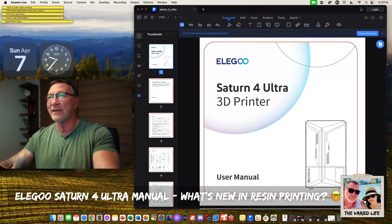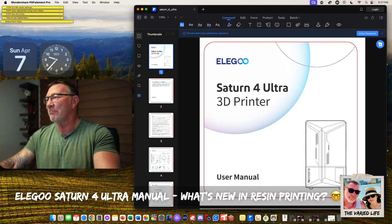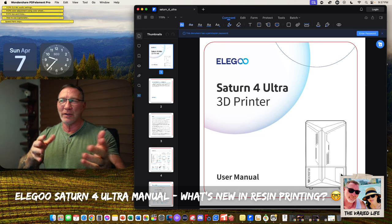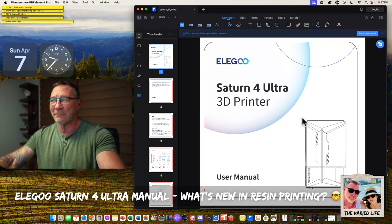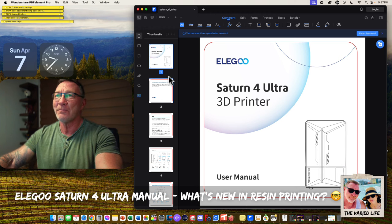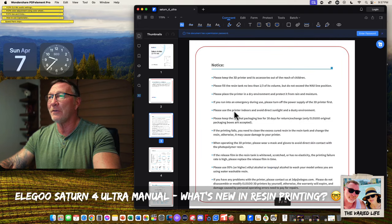I did some digging around and I actually found the manual. So we're going to take a look at the Saturn 4 Ultra manual. There's a picture of it — of course, it's a drawing, but it looks pretty good. It looks like down in the bottom right, that could be the display screen. Instead of having a display screen in the middle, there's some kind of cosmetic thing going from the left with a Y on the bottom, Y on the top, and something dissecting the center.